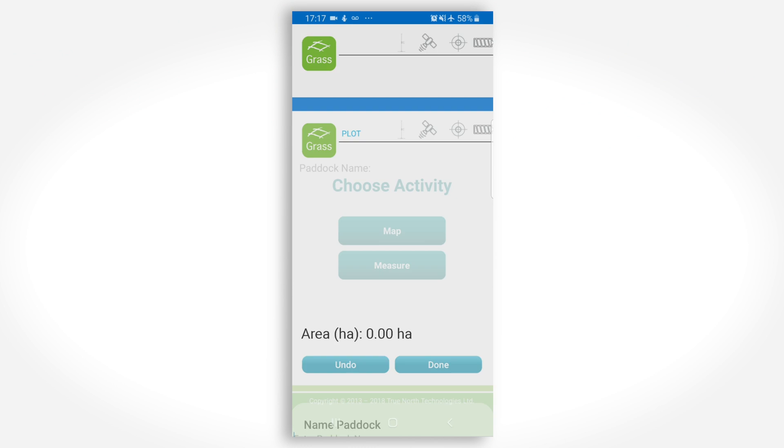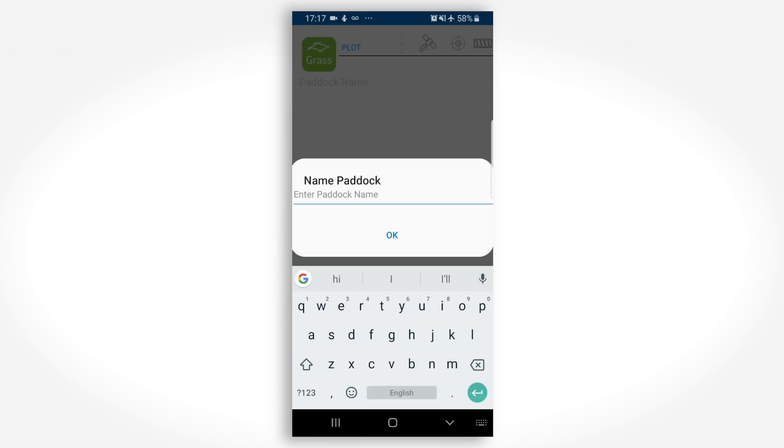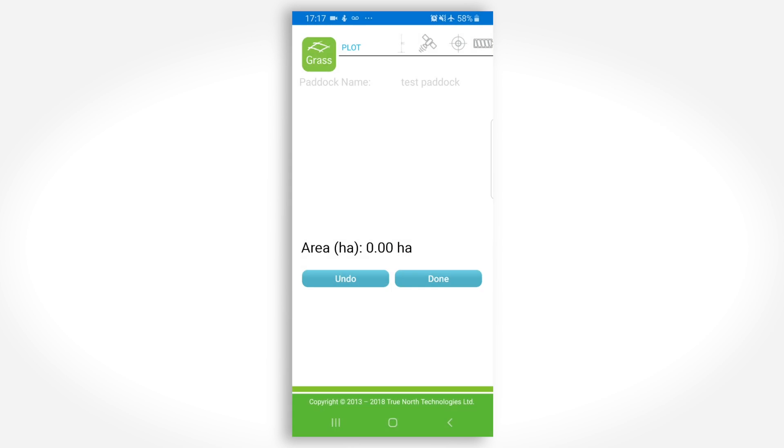Once your startup is complete, choose Mapping from the menu. You will be asked to enter the paddock name. The best practice is to keep the name short or to use numbers. Your grass wedge screen will then remain uncluttered, making it easier to read.